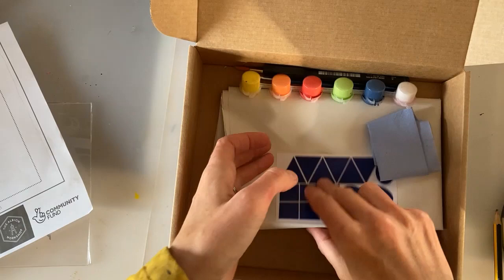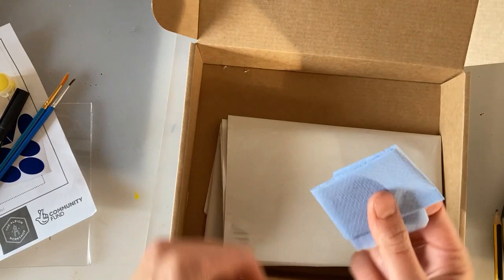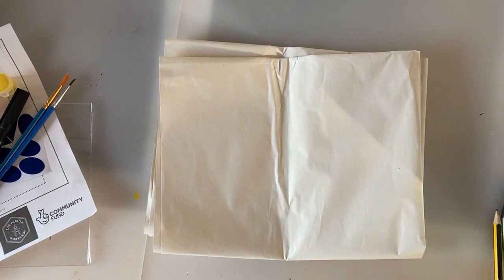We've also got a template sheet, a sheet of blue stickers, paints, a couple of paint brushes, a black marker pen, a mysterious little blue parcel which we'll come onto in a minute — please be careful not to bend it. And some creamy coloured paper.